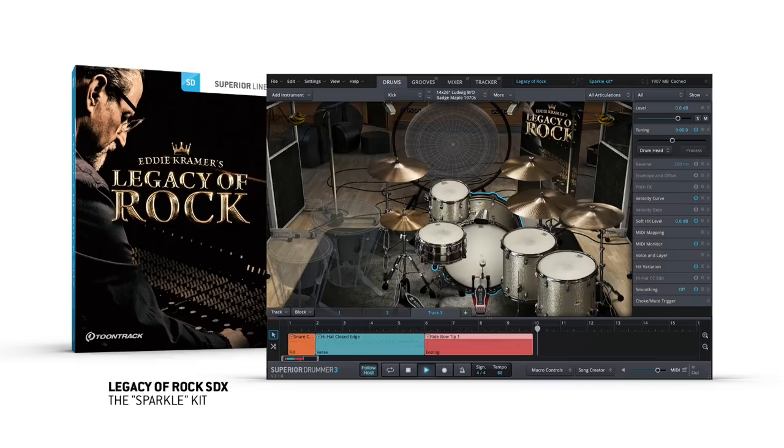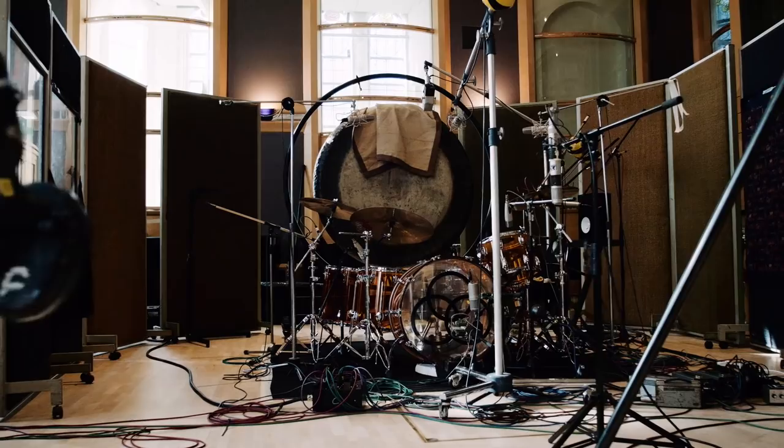Later on, we got the Vistalite. Now the Vistalite is so accurate. If John Bonham walked in and played it, he would say, yeah, that's my kit.